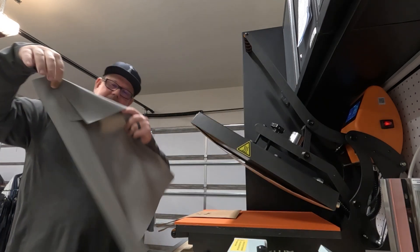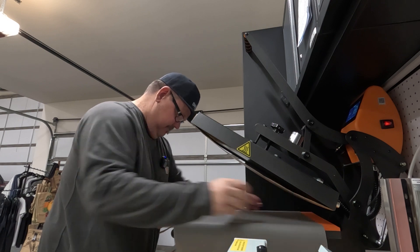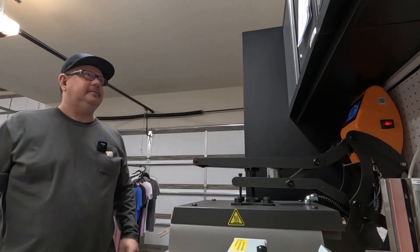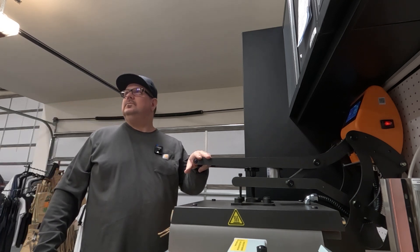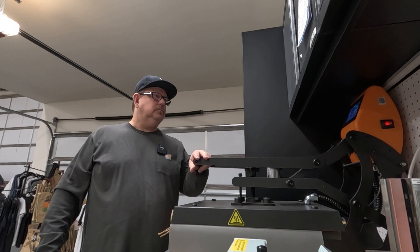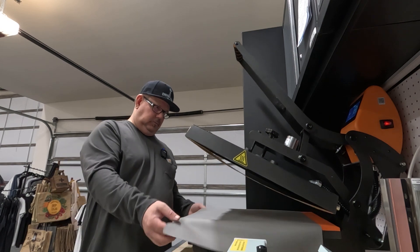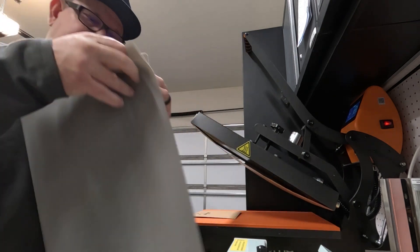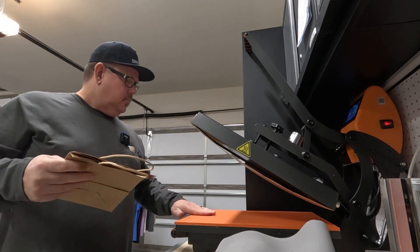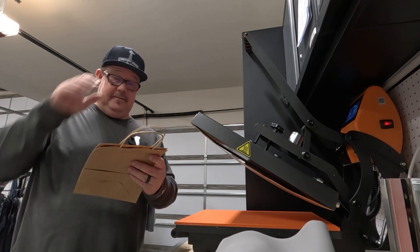We're going to do a second press with my handy dandy rubber silicone thing that I got from Stahls — 15 more seconds. I like this; it'll be good for hats on the hat press too. That's nice, came out good.